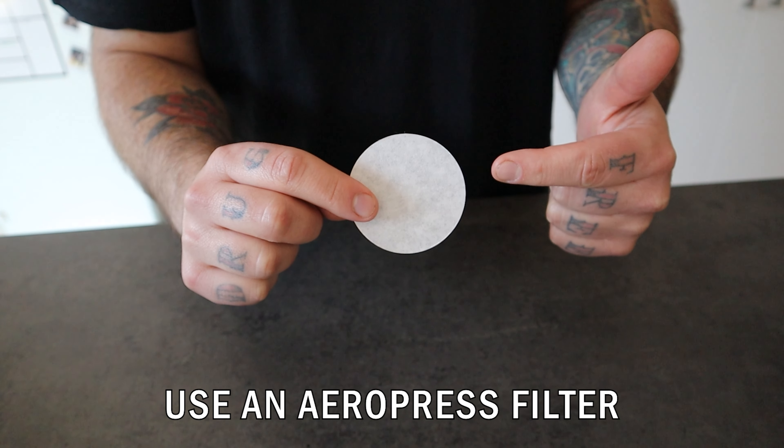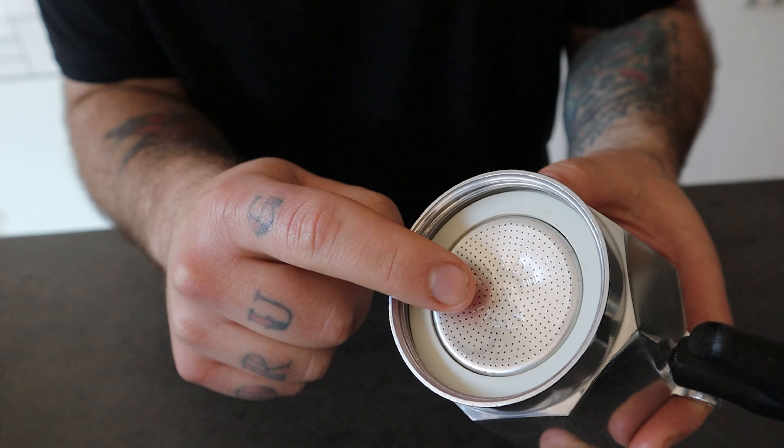Tip 2: Use an aeropress filter for better filtration. Mocha pot metal filters usually have pores where small particles of ground coffee can pass through and easily end up in your cup. These particles can give an unpleasant sensation in your mouth and also mask the flavor characteristics of your coffee.